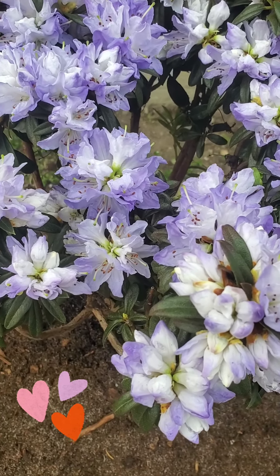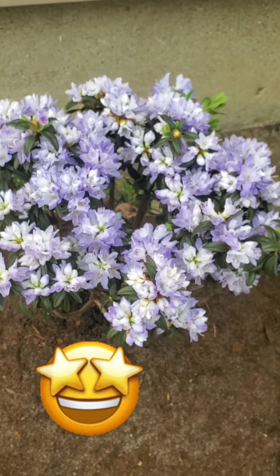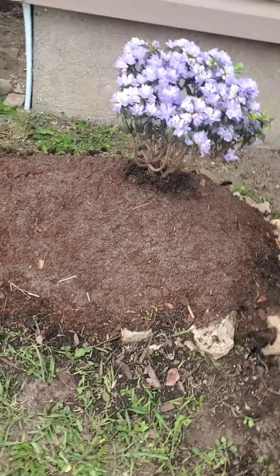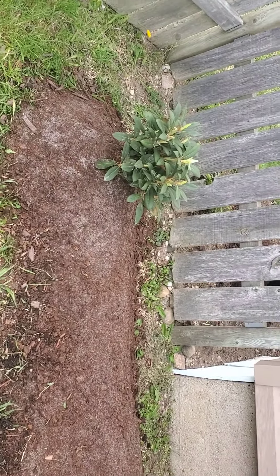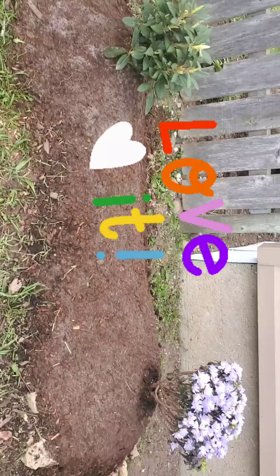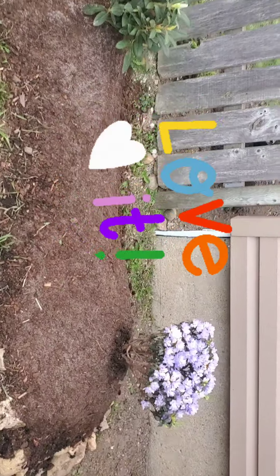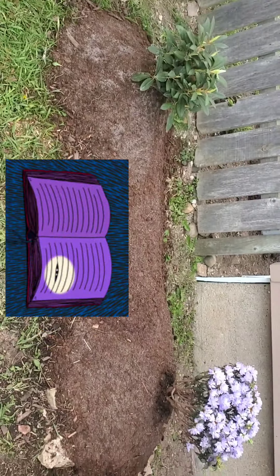Here we are looking at a Blue Baron rhododendron that I just planted in the ground in a raised garden bed, and down here we have a Princess rhododendron. I got them both planted in a raised bed. If you're watching this it's because the title is something like 'what should you plant it in,' so I thought I would share the recipe that I used.